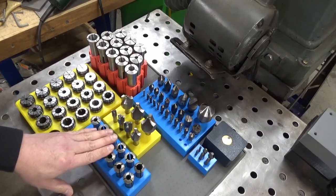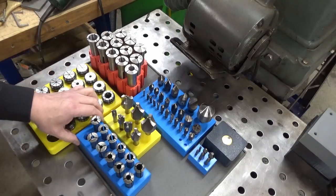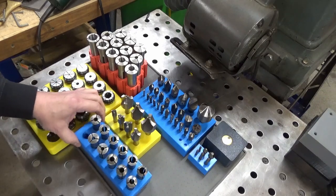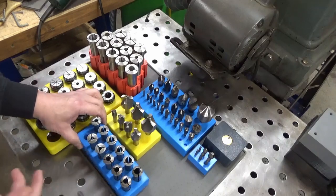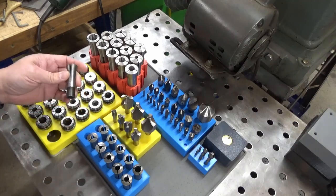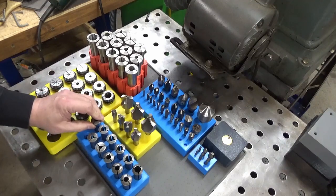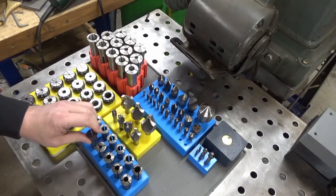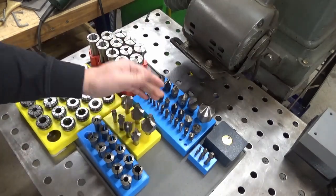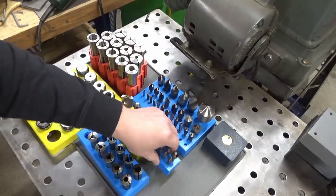This set here — these are 3C collets for my lathe. Probably one of the first things I designed in CAD and 3D printed. It's incredibly simple — just a box with a bunch of holes poked in it. I learned quite a bit as I was doing things like this about how to make things fit. Some of these are a little tight, but they're good. Then I just started doing it for everything else: round-over bits, chamfering bits, Weldon-type chamfering bits.